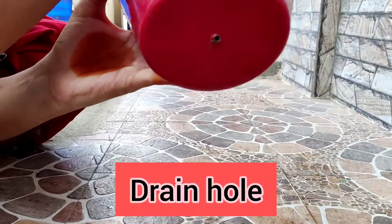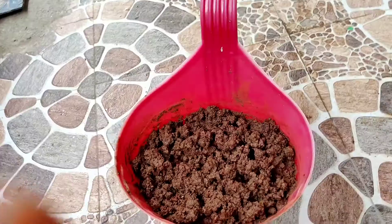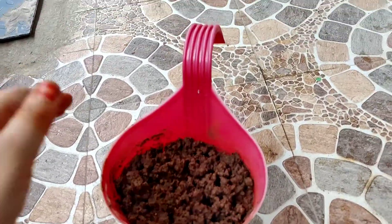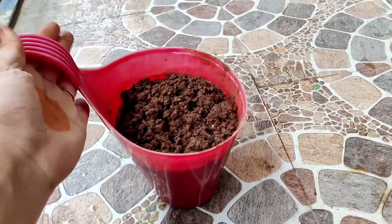We will put a drainage hole in the bottom. The potting mix is red soil, coco peat, and cow manure.